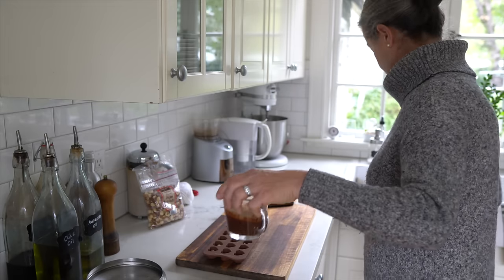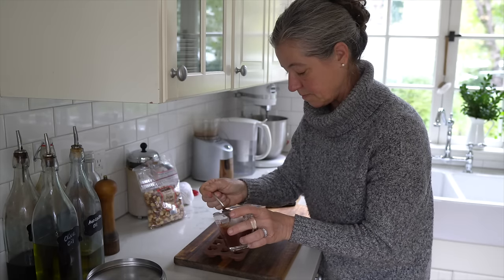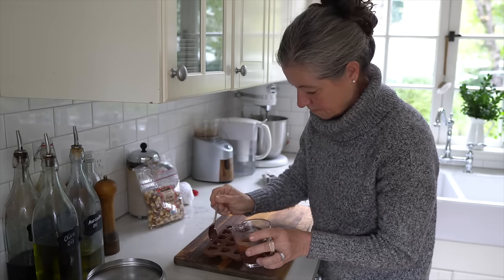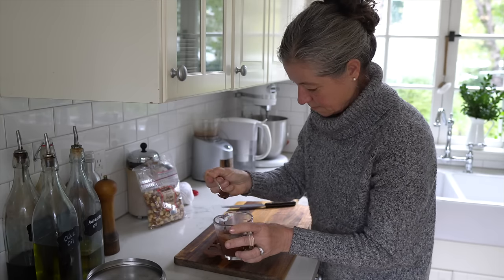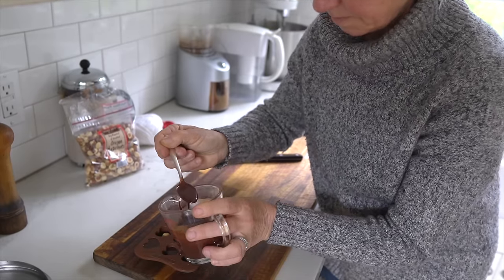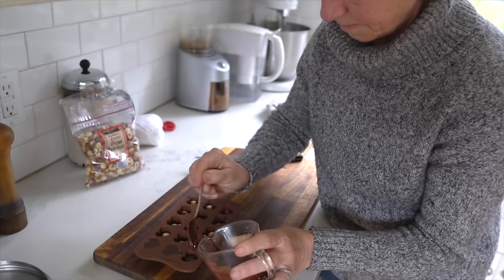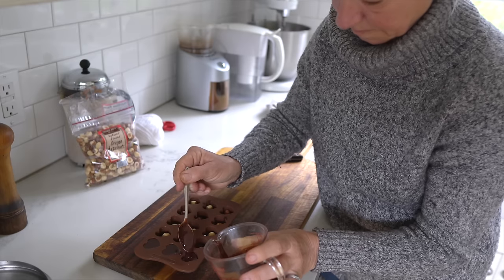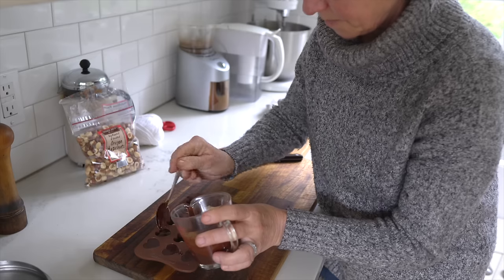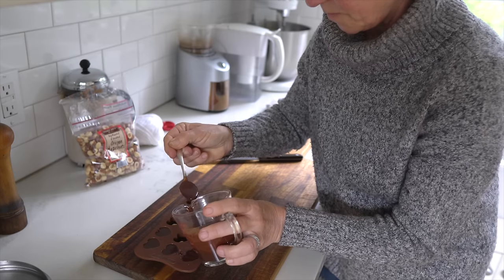Again taking the melted chocolate out of the water bath, drying the bottom of my Pyrex measuring cup, and now carefully adding more melted chocolate over the hazelnuts. I'm being careful this time — I want to be a little bit more neat and orderly. Sometimes the hazelnuts want to move to the side, so I'm using the chocolate to nudge them back toward the center. You can call me detail-oriented, but I enjoy the end product and I wanted this to be a date night treat.